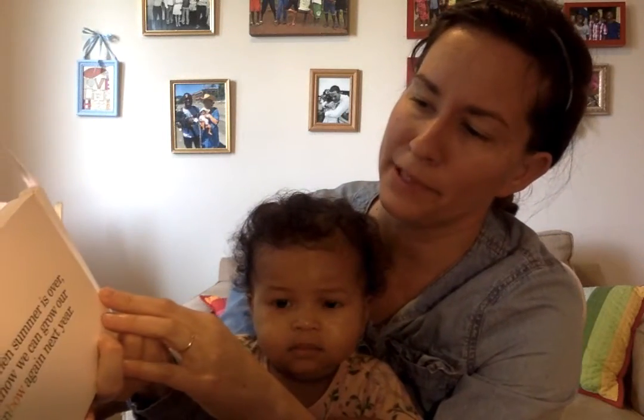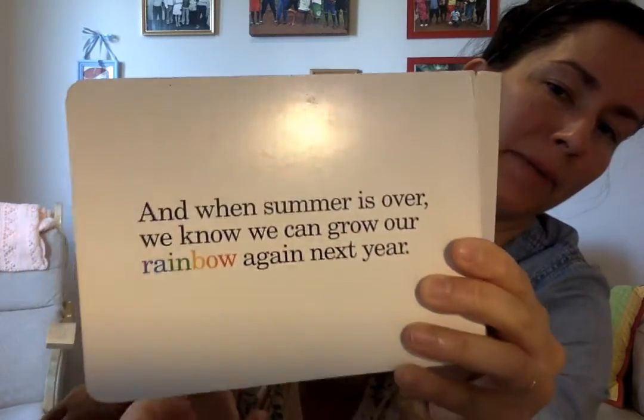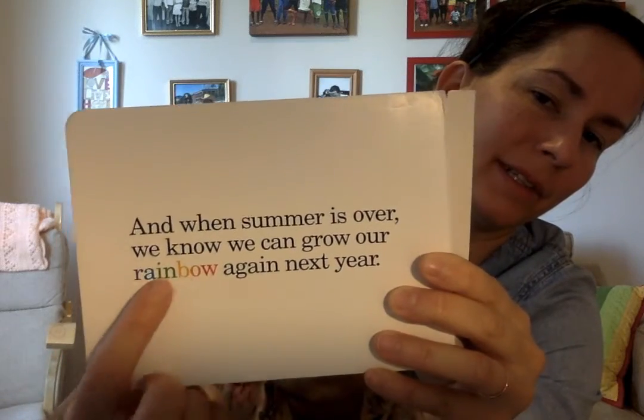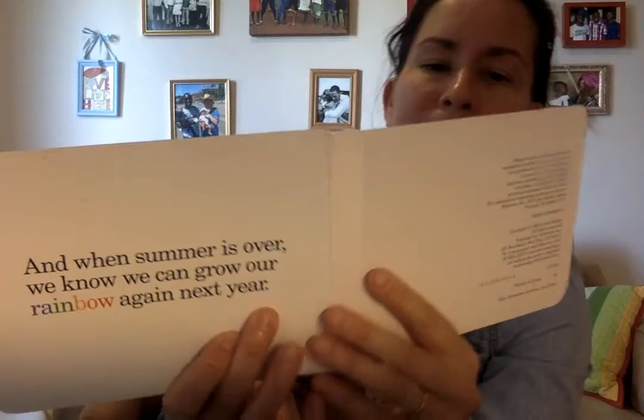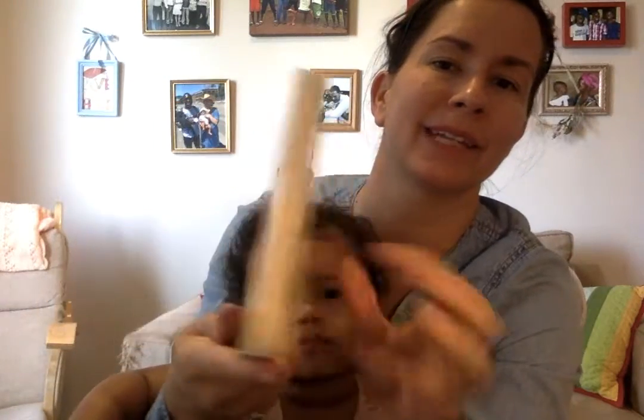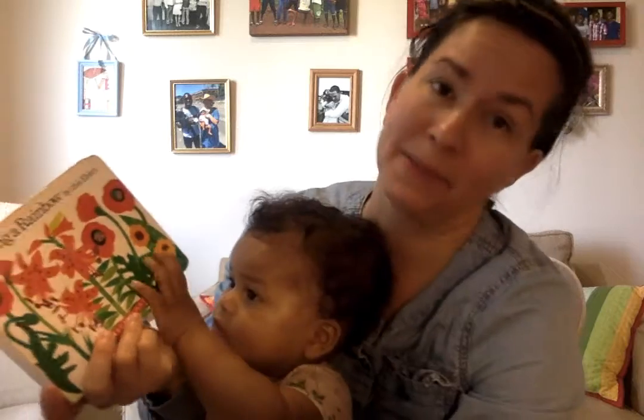And when summer is over, we know we can grow our rainbow again next year. See the word rainbow? It's in different colors, all the colors of the rainbow, right? I am so excited to talk about flowers this week and to do different activities with you about flowers. And Elsie is excited too. She might be in some of our videos.